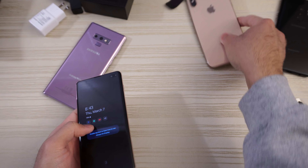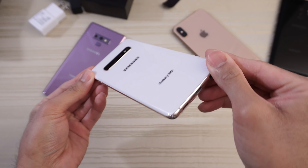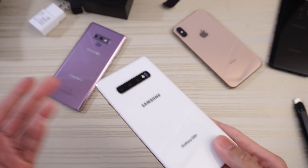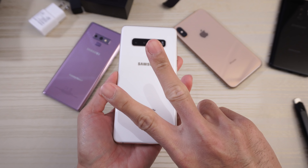Let me know in the comments below what you want me to do with the Samsung Galaxy S10 Plus — speed tests, durability tests, camera comparison versus iPhone XS Max, the Pixel 3 XL, etc. Finally got this phone in house. Thanks for watching. Peace out.